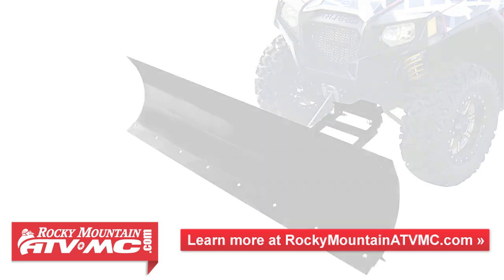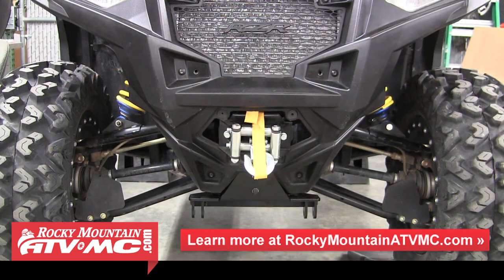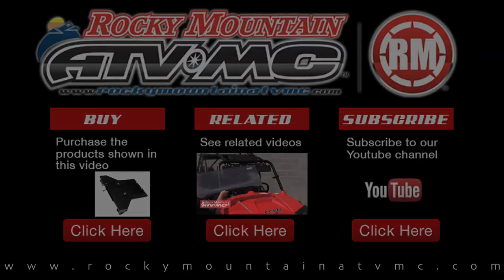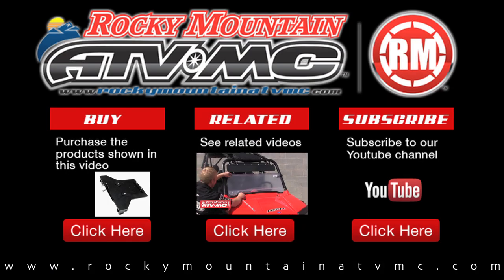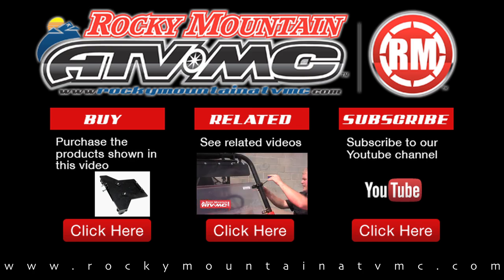If you have any other questions about the Tusk Sub-Zero plow system, give us a call at 1-800-336-5437 or visit us online at www.RockyMountainATVMC.com. Rocky Mountain carries everything you need to have you and your machine ready for the changing seasons. Thanks for watching.